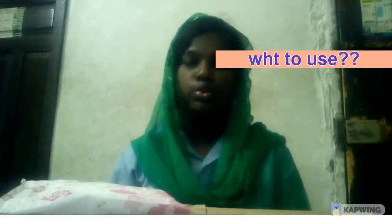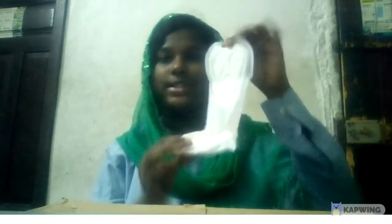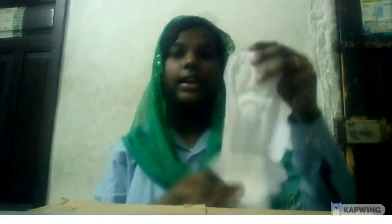Now we're going to talk about what should be used during periods. This is a pad. Normally when you start your period, all girls would start using pads because it's very easy to use. This is how a pad looks on the outside, and now I'll show you the inside.